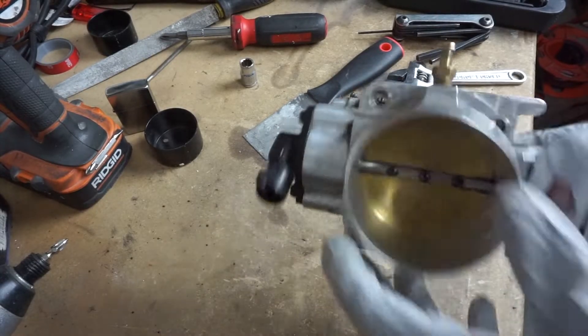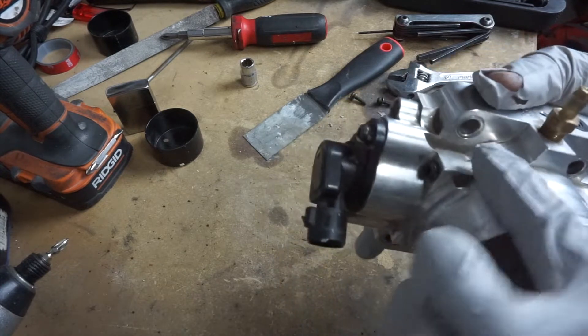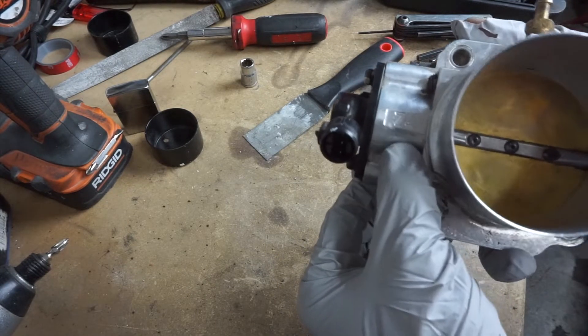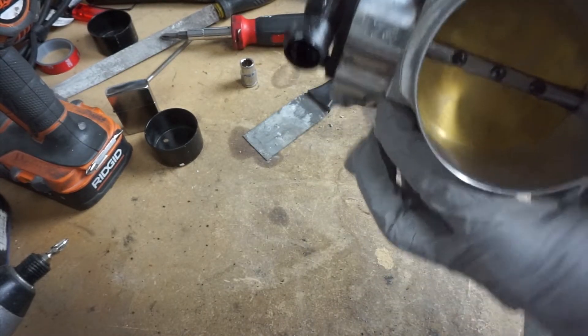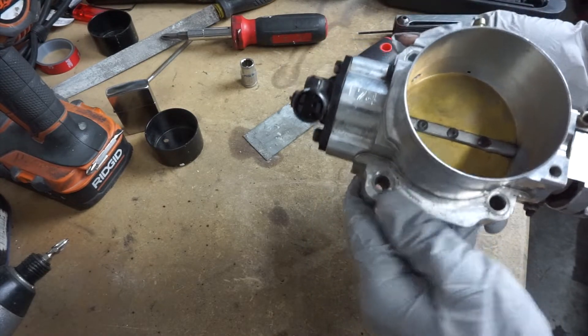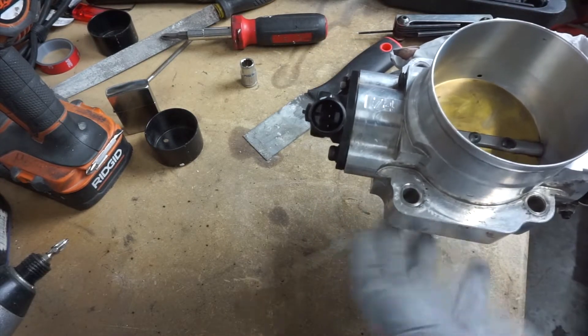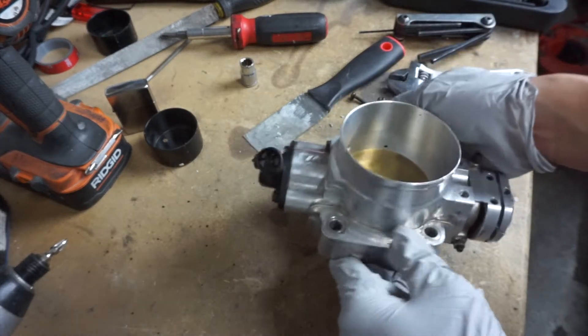Alright guys, since I got my throttle body off I'm pretty much just gonna polish this up and clean it because it's pretty dirty. Check that out — it's a 74mm throttle body, what a big thing. But yeah, I'm gonna clean this up, make it shiny again because since I got it off I might as well just get to it, you know, get it all cleaned up.